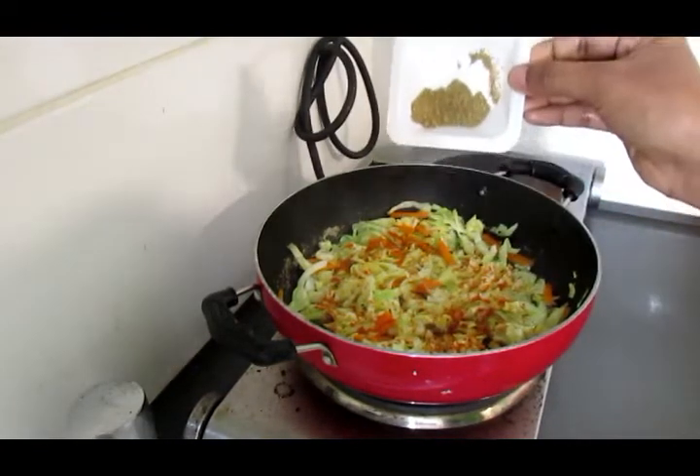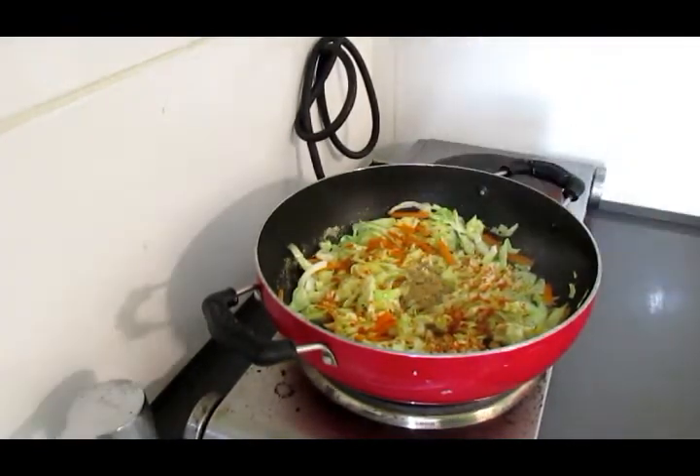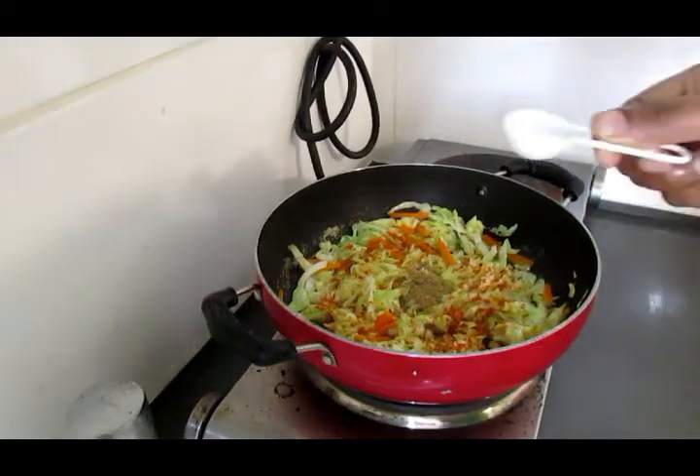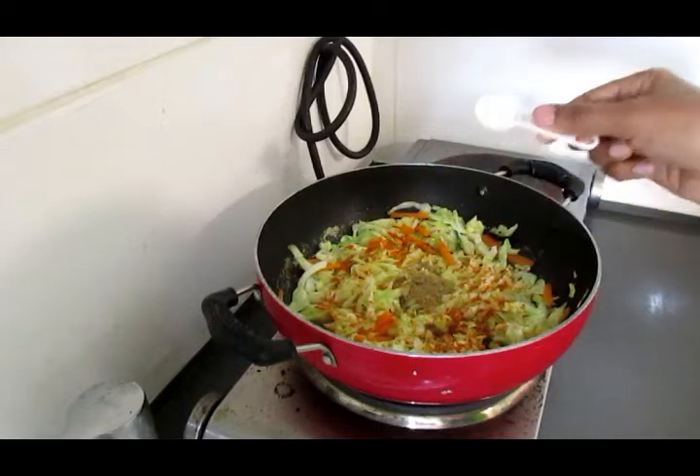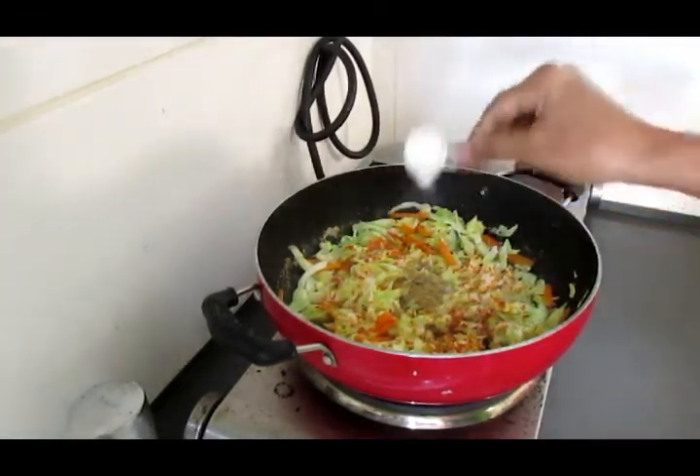1 tablespoon of chicken. Get the cabbage in the hot flame. Now we will cut the noodles in the curry.